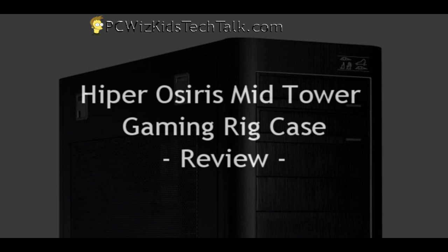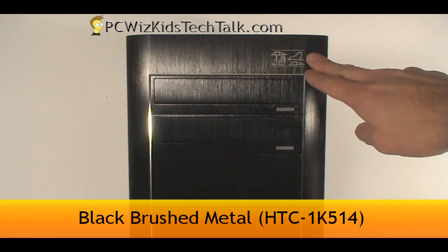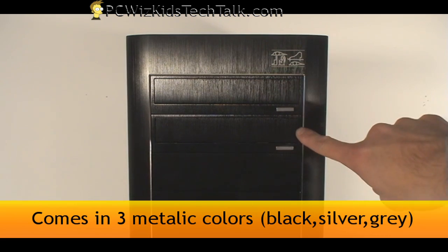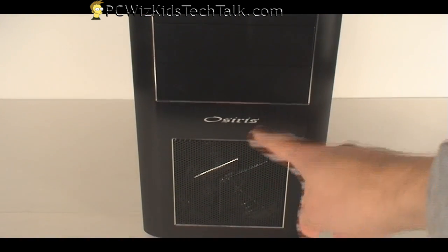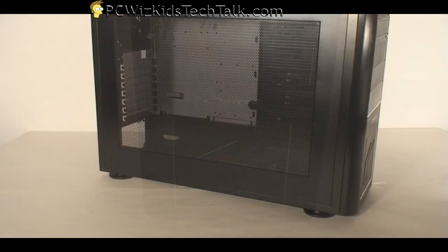This one here is the black version. It also comes in two other colors. Look at this nice brushed metallic finish. Everything is hidden behind these plates — there are your buttons for your optical drives, for example. As we go down, it has an intake fan at the front, 120 millimeters, getting air in.